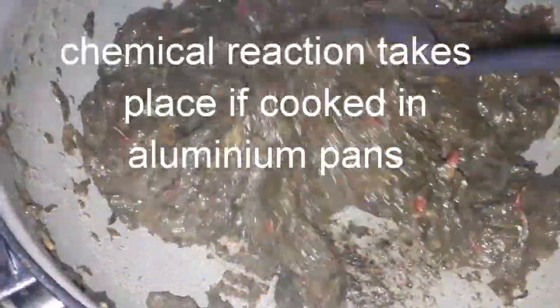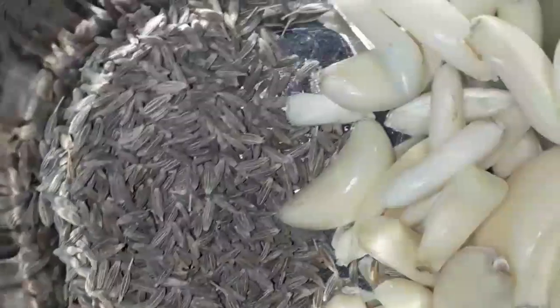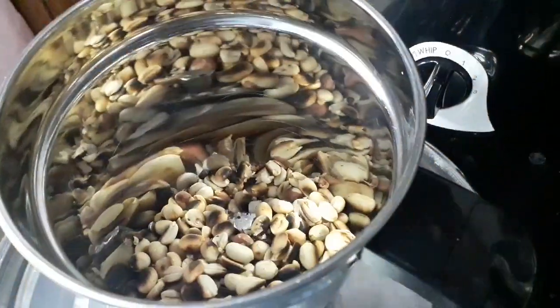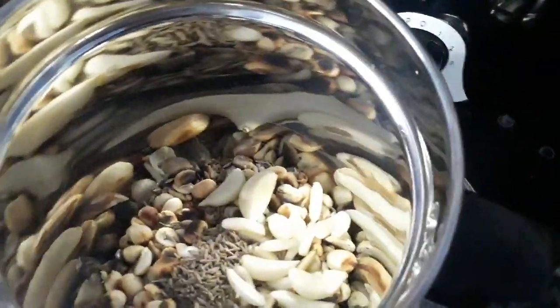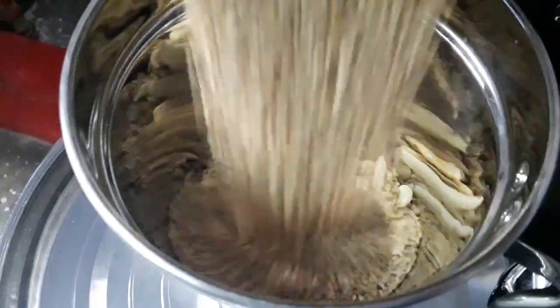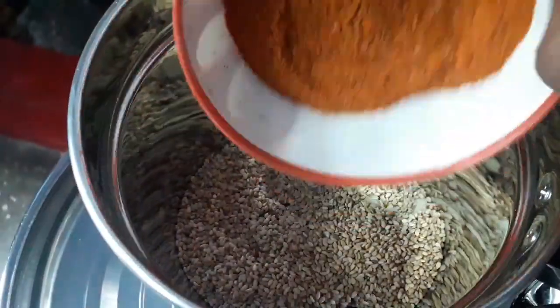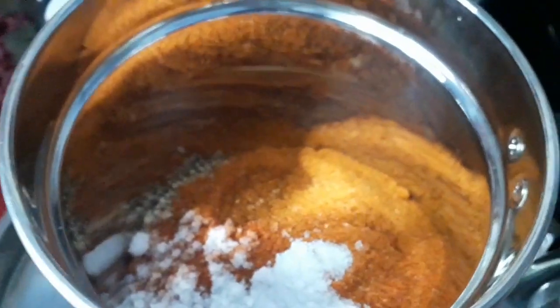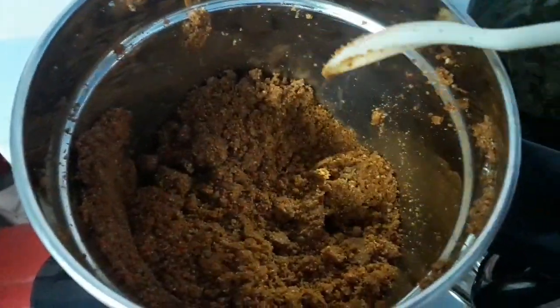Now the leaves are cooked well. Take a blender and add all the ingredients: peanuts, garlic, cumin seeds, sesame seeds, chili powder or red chilies, and salt to taste. Blend it — don't add water. Also add the cooked sorrel leaves mixture and grind without water.